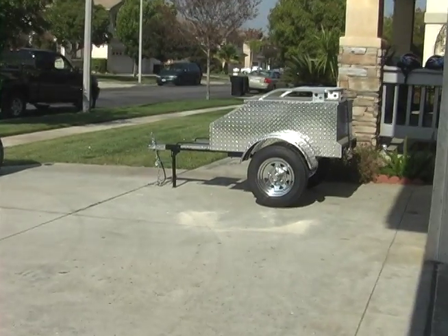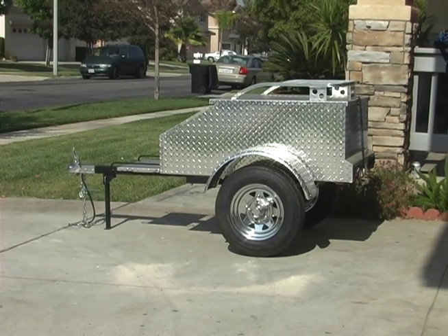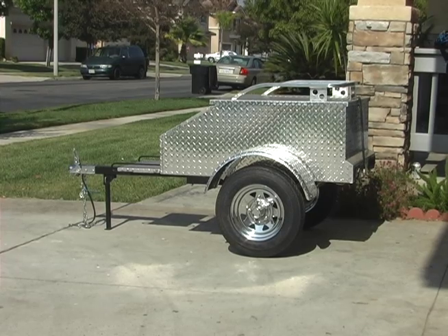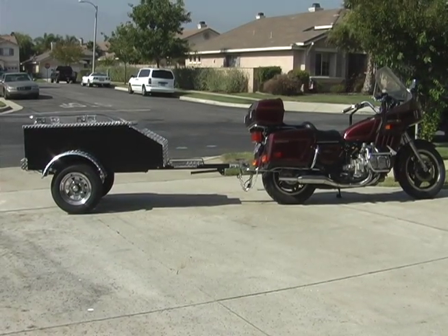Matter of fact, there's a 4-footer right in here. Only 20 pounds difference in weight. It's still 28 inches wide in the cargo box, 18 inches deep. The 4-footer is 48 inches long, and the 5-footer is obviously 60 inches long.